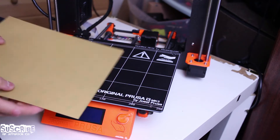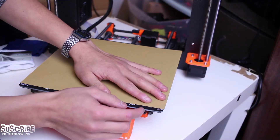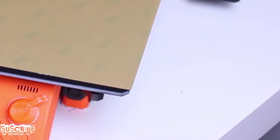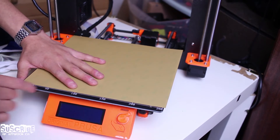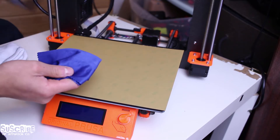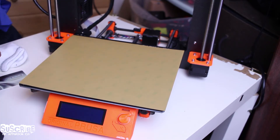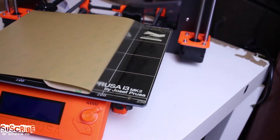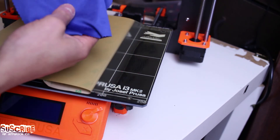Now we are going to add the PEI sheet. Peel the protecting film from one of the corners, then align it to the bed and make sure that the sheet starts at the same place that the previous one did, just below the 250 number. Make sure you get a gap at the bottom of the film as shown here. With the help of a plastic card and a cleaning cloth — this material is soft and won't cause any harm to the surface — align it carefully as you only get one chance because the glue is very strong.